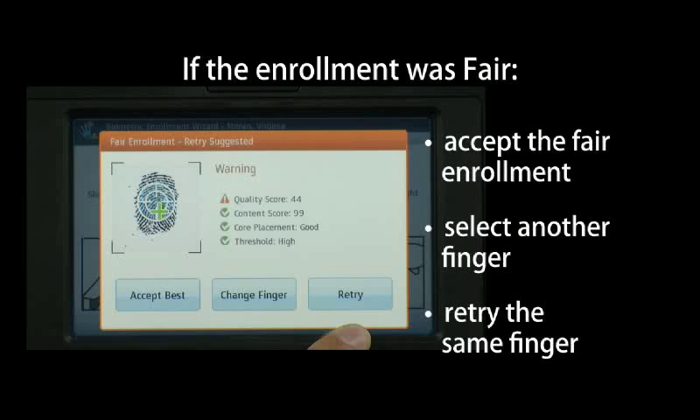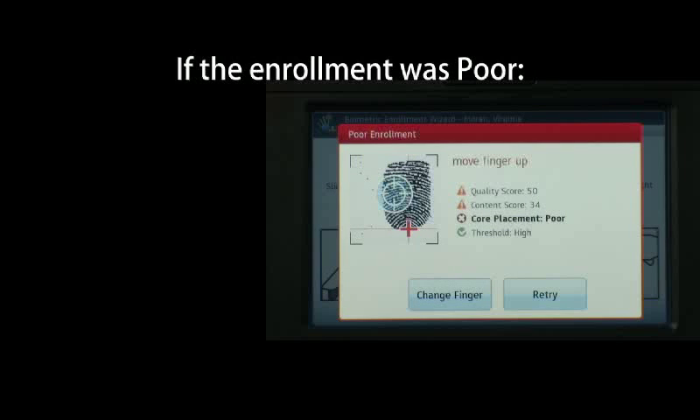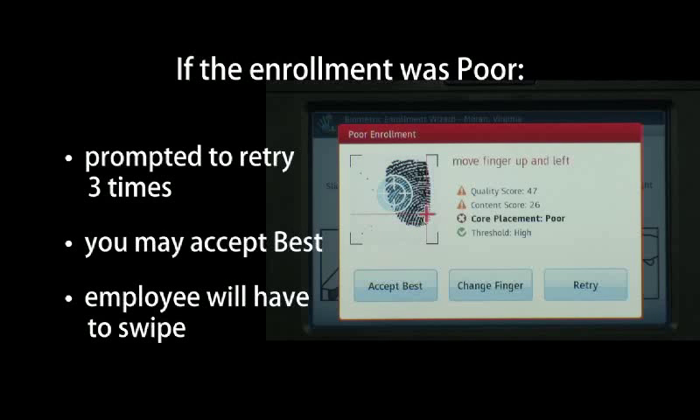Selecting Accept Best will register the highest scoring attempt. If the enrollment was poor, you'll be prompted to retry up to three times. After the third poor attempt, you'll be given an option to accept best. Be aware that if you are performing a biometric identification enrollment, accepting a poor enrollment will require the employee to swipe their badge every time they use the terminal.